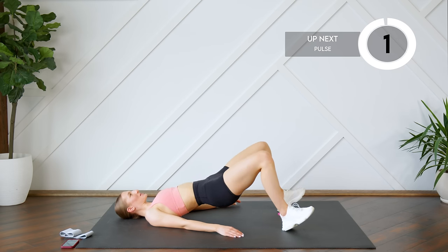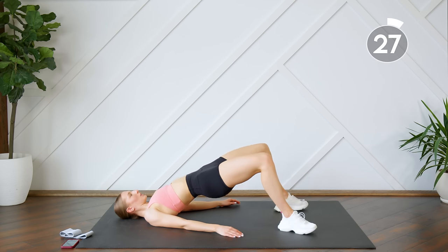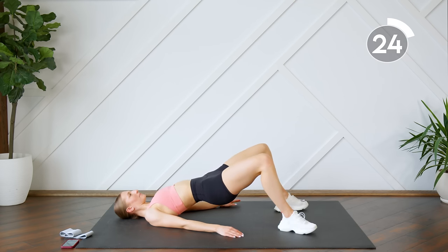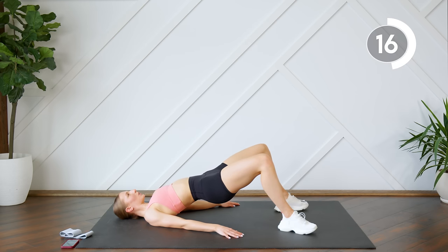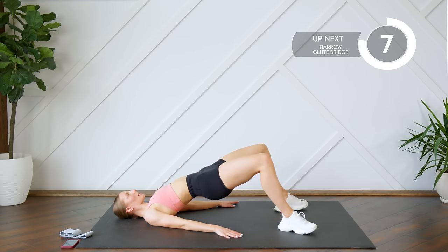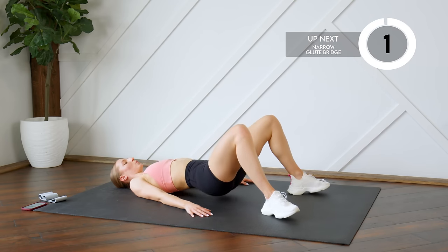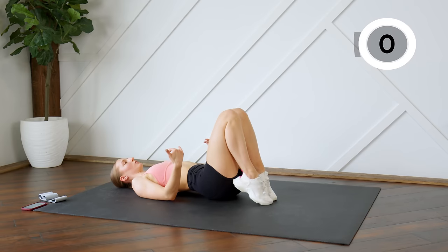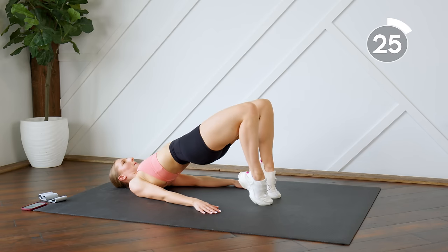Getting ready to pulse — you're going to come down halfway. Good — bring the feet in closer to you, on your tippy toes, heels close to the bum.